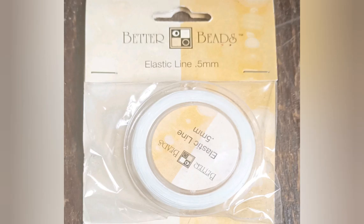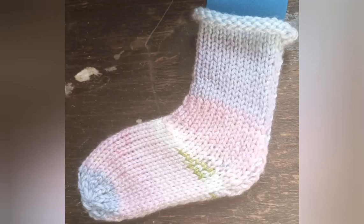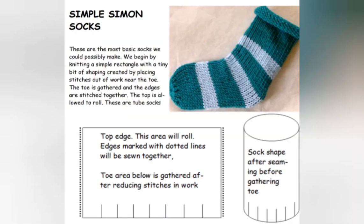If I remember correctly, I originally bought this at Walmart. I have also seen it on eBay, so it is accessible. Here's the sock I made with it, and I found out some interesting things. This is basically the Simple Simon Sock from my book, Happy Hobby Socks.